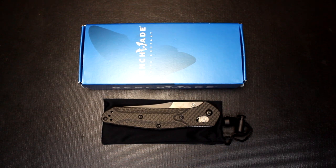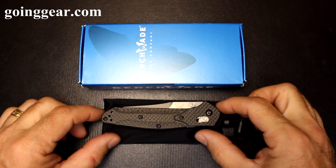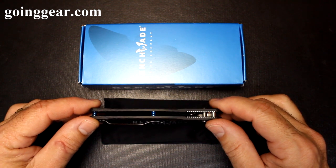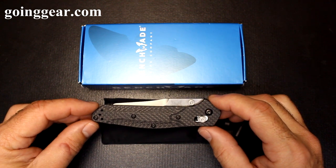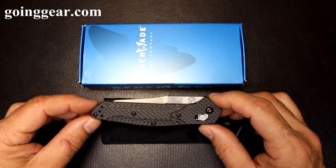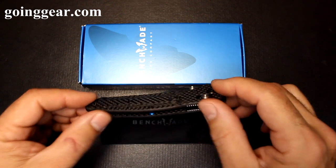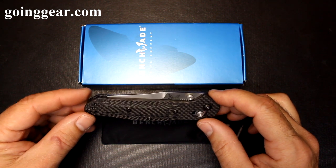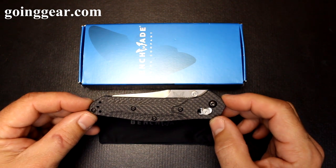The Benchmade 940-1. Benchmade makes some of the highest quality production knives in the world. There's something about Benchmade — the design, the quality — that just trips my trigger, and that's no different with this 940-1. The original 940 is different; there are a lot of upgrades that have been made to the 940-1. I'm going to show you some of the upgrades and features of this beautiful knife that's really perfect for EDC.